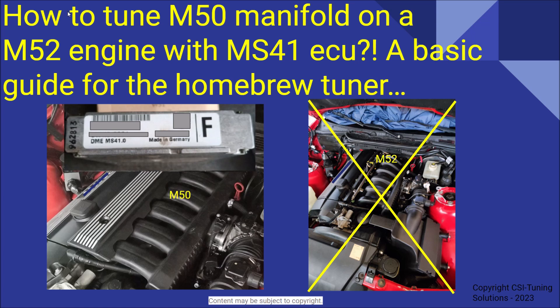This question is asked a lot on various forums online that deal with the tuning of the old MS41 Siemens ECUs on BMW E36, E39, and E38 platforms. So this will be a small guide on the basic steps which you can do yourself to get the most out of the M50 manifold swap.